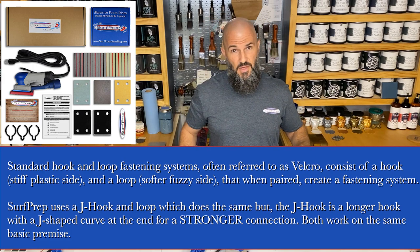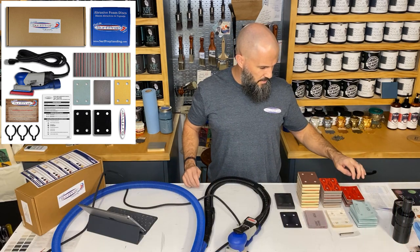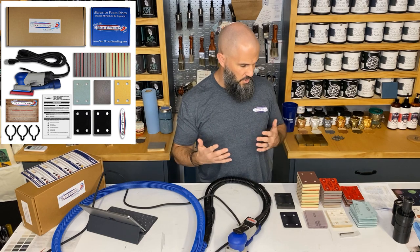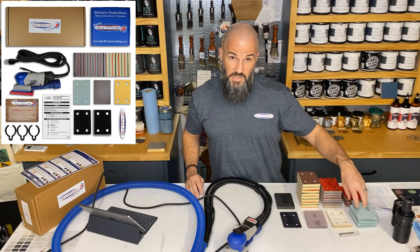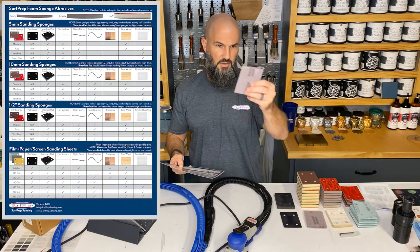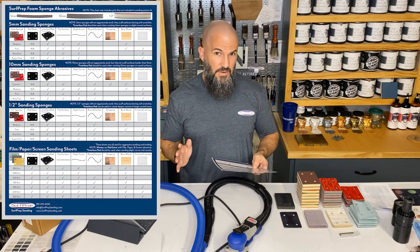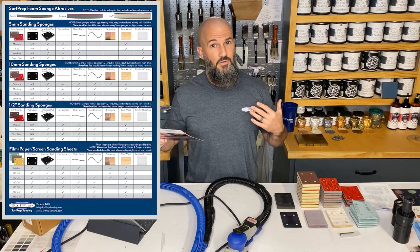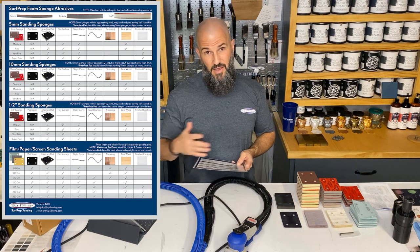It comes with all the different options you'd want for sanding — and there's even more beyond sanding, which I'll cover in another video. You get a 5 mil, 10 mil, and half-inch sanding sponges in a whole array of grits. Depending on what you need, you'll probably have a little bit of everything. They also have sanding film, sanding paper, and screen sanding sheets. I've only had this thing about 45 days and been playing with it for about 35 of those.